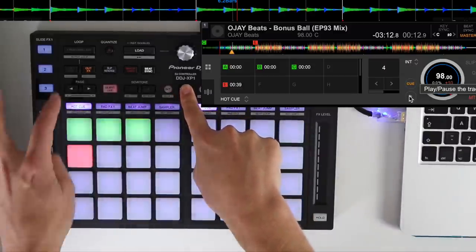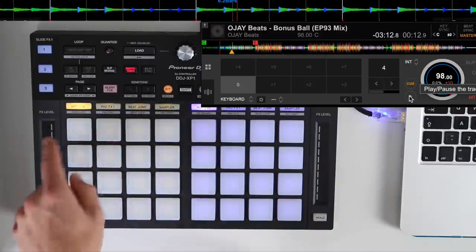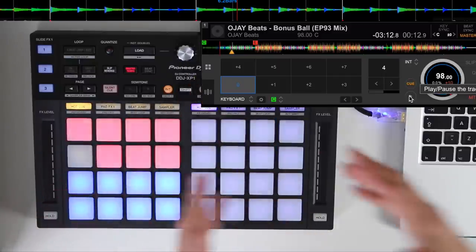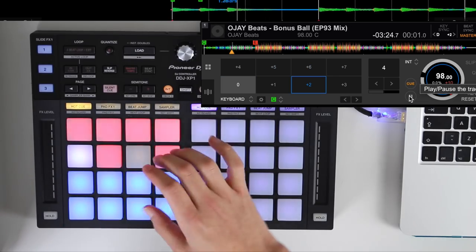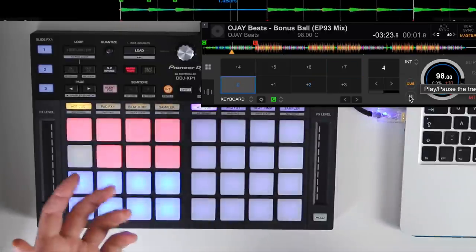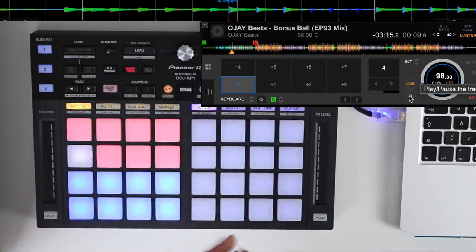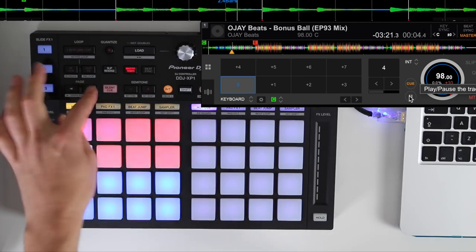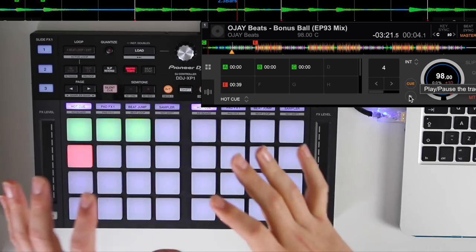Moving back to hot cues, there's a new feature called keyboard. If we hold shift and press hot cue it starts flashing, showing the hot cues we've set. Press one of the hot cues and it maps that cue out to all the different semitones — but this time, instead of key shift where the track continues, every time you hit a pad it goes back to that hot cue and reactivates. This is where tone play comes in, a very popular technique used in DJ competitions like Red Bull 3Style. You can use the pages to access even more keys and semitones.